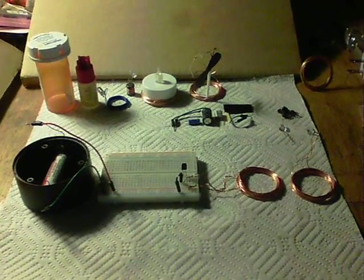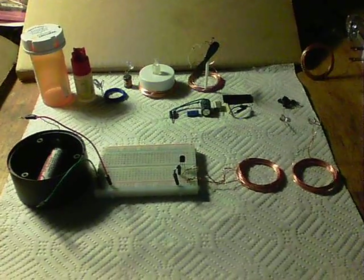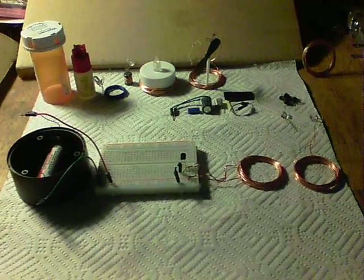This is Simple Wireless Electricity System 2, or SWES 2. It's easier to make than the original and it's got better performance.